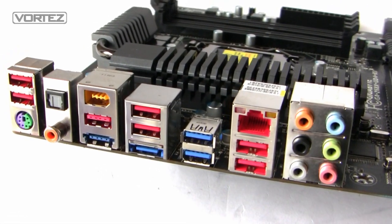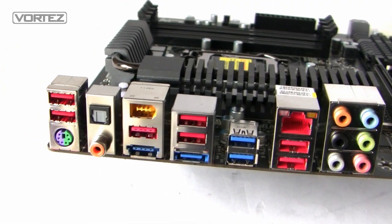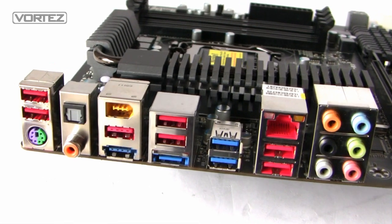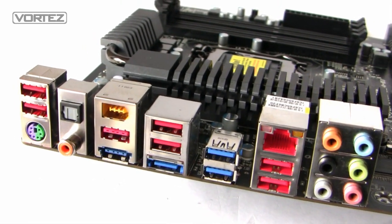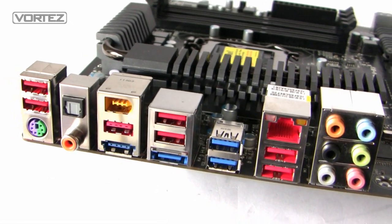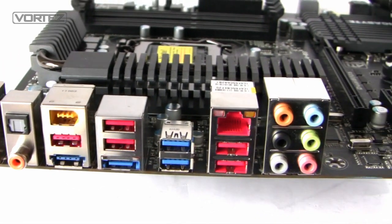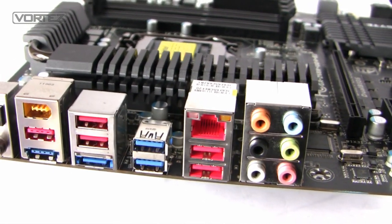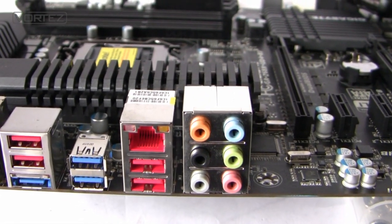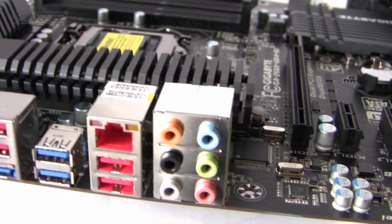Finally, let's look at the I/O panel on the UD4. From left to right: USB 2 ports, PS/2 keyboard and mouse, S/PDIF via optical and coaxial, IEEE 1394, eSATA at 6G, a combined eSATA and USB combo port, more USB 2 ports, and USB 3. We've also got Gigabit LAN provided by the Realtek 8111E, and 6-channel audio provided by the Realtek ALC889 with Dolby support.